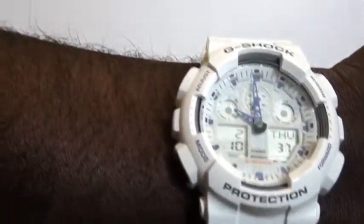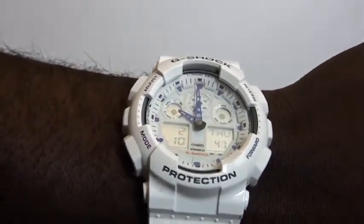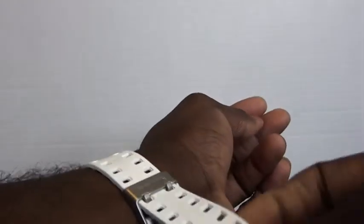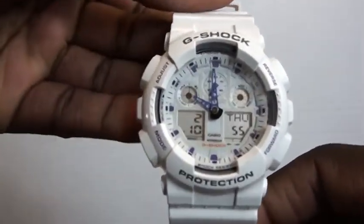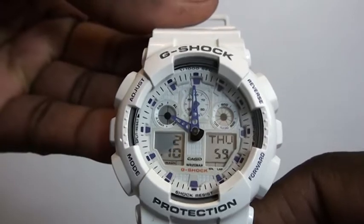Thanks for checking out my review of the Casio GA-100A-7A, the extra large edition. This was the largest G-Shock until the GX-56 came out and trumped it in size, which I will be reviewing later. Thanks again.